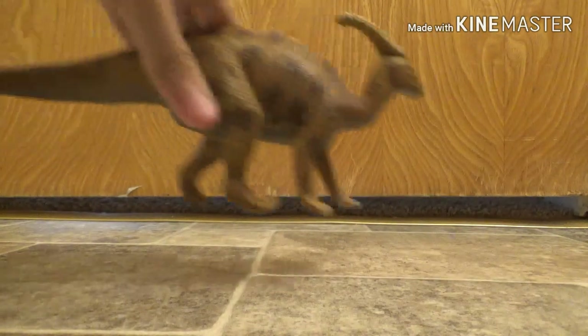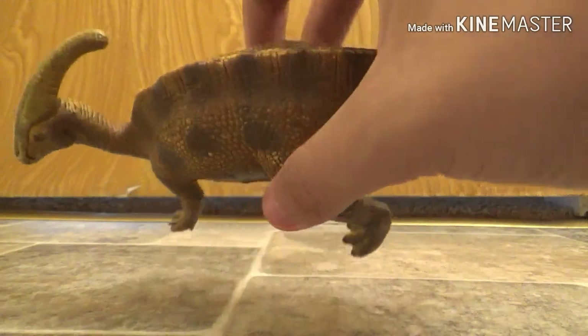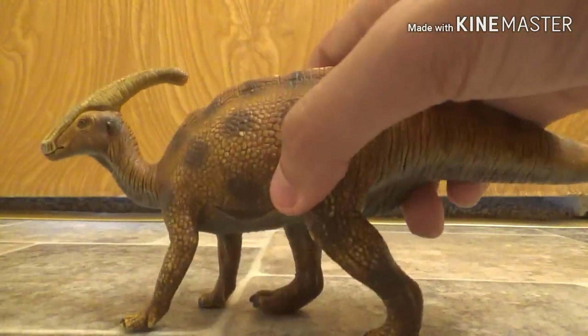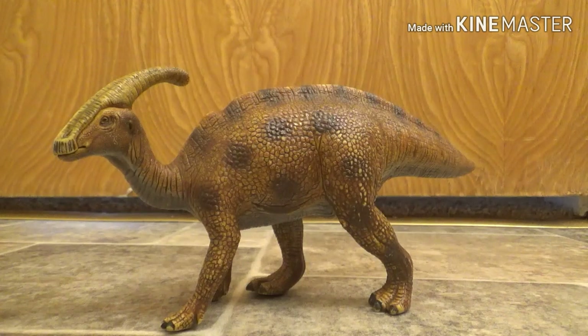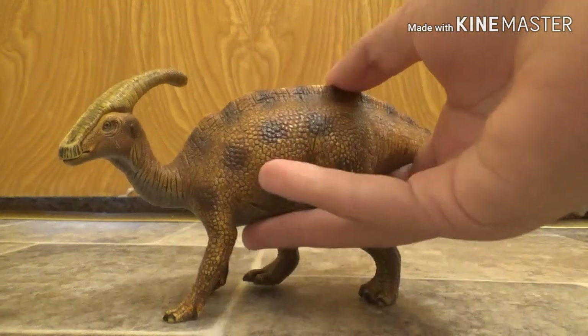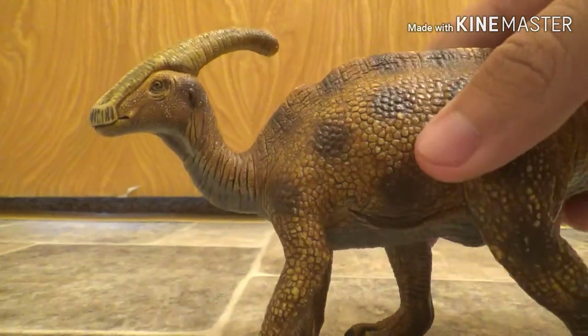Now let's move on to the Schleich Parasaurolophus. The Schleich one is actually really good looking. Mine is in a bit of a horrible condition, just because of the flaking — the color spots kind of ripped off. It's in terrible condition. I really should have taken care of this, but I got this when I was like 10, so I really didn't care about keeping it in condition. But now, nowadays, I do try to keep it in condition. A lot of my dinosaurs are like that — the Microraptor is new so I keep that one in more condition, and the Apatosaur is in pretty good condition also. But this one is just gorgeous.